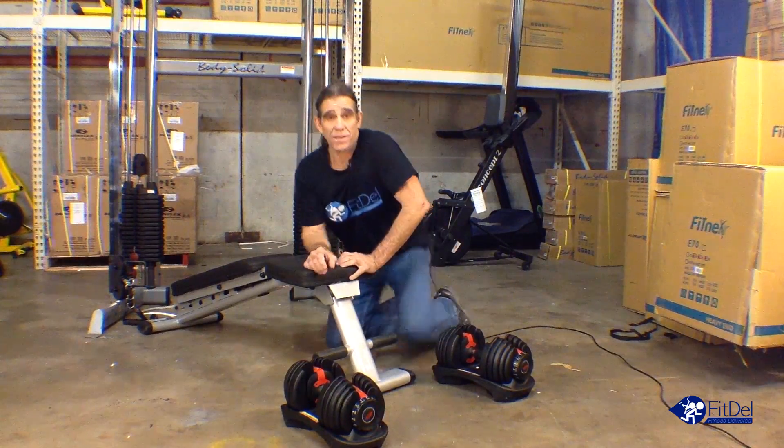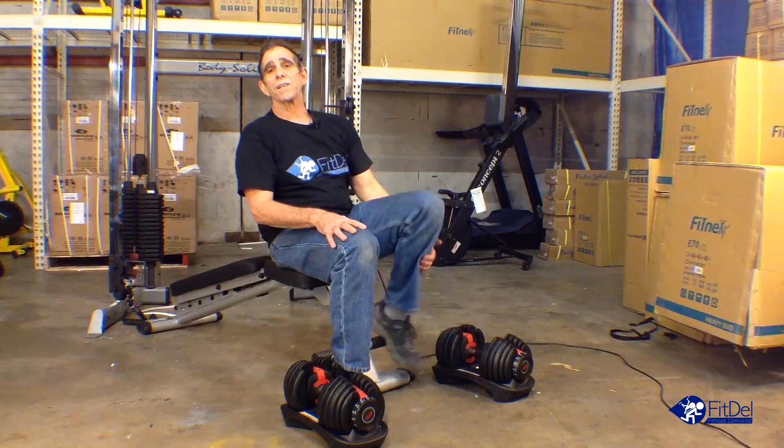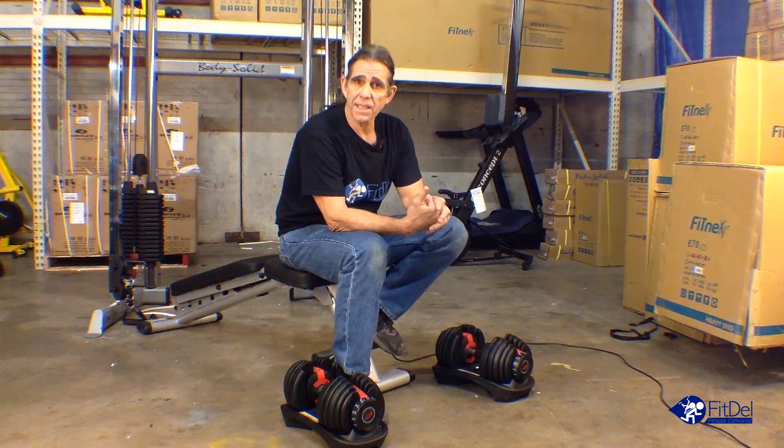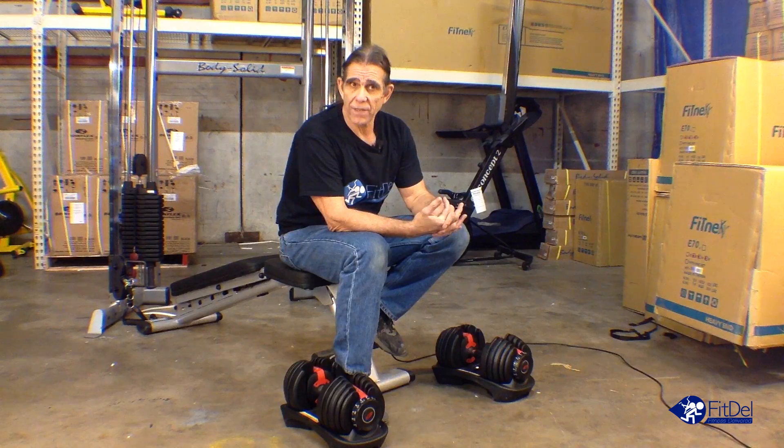Hi, I'm Mark Peterson. I'm the technical service advisor for Fitdell. Our goal at Fitdell is to make sure your experience renting fitness equipment is easy, convenient, and time-saving.